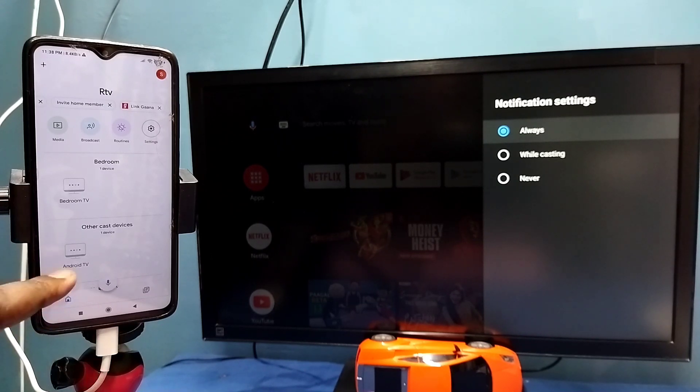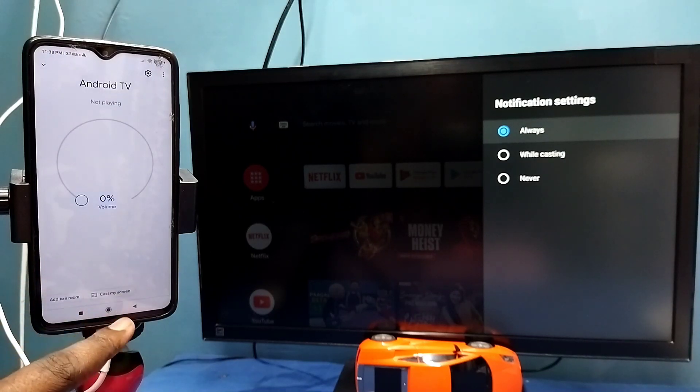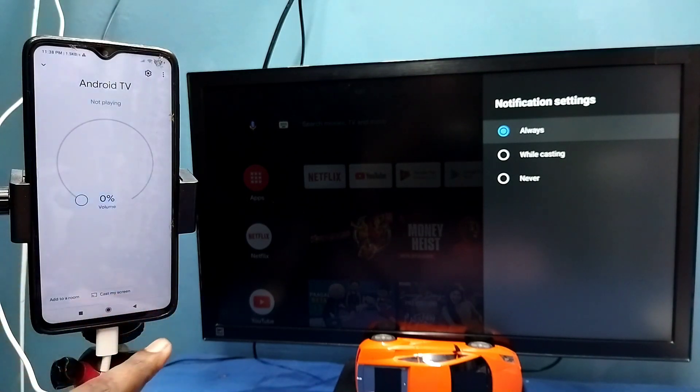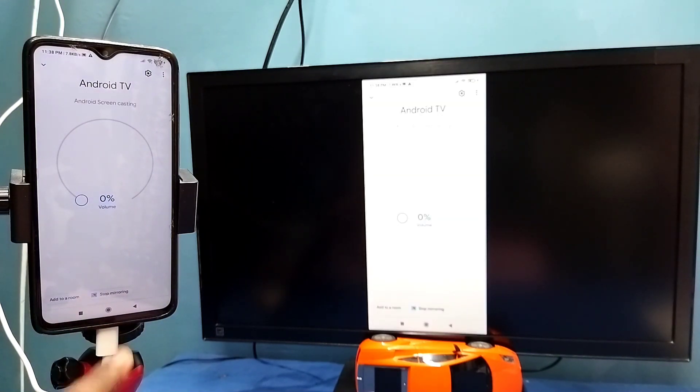You can see it has detected my TV — this is the name of the TV. Tap on this name, then tap on 'Customize screen,' then tap on 'Cast screen,' then tap on 'Start now.' See, it's working.